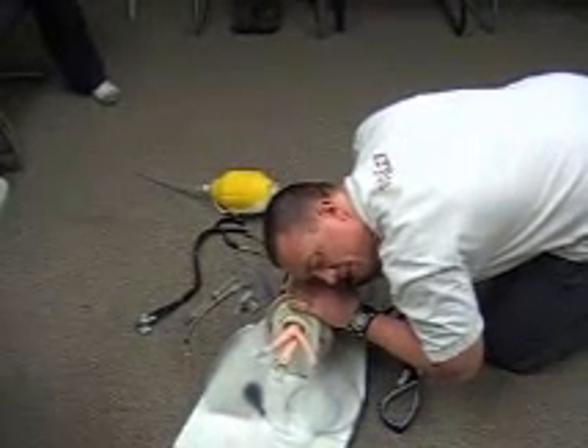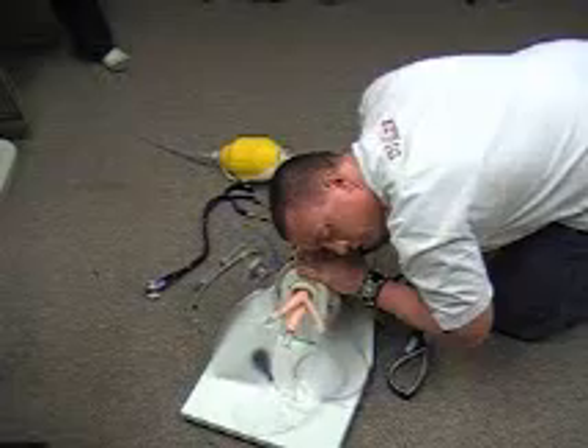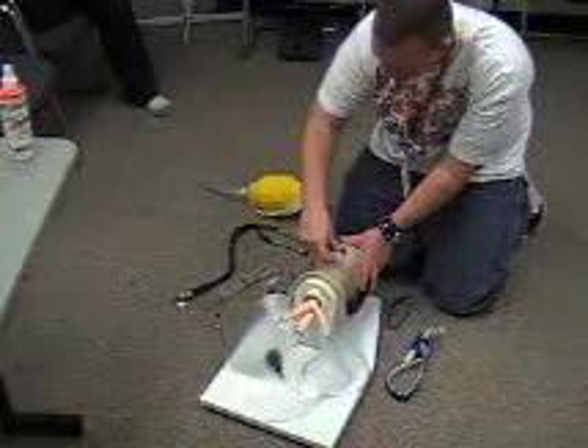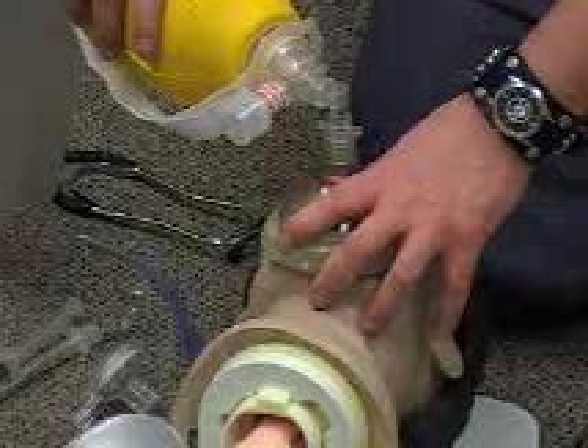I'm going to look, listen, and feel for five to ten seconds to check for any signs of breathing. There are no signs of breathing, so at this time I'm going to insert an OPA. The patient does accept the adjunct, so I'm going to begin bagging the patient with high-flow 100% oxygen.